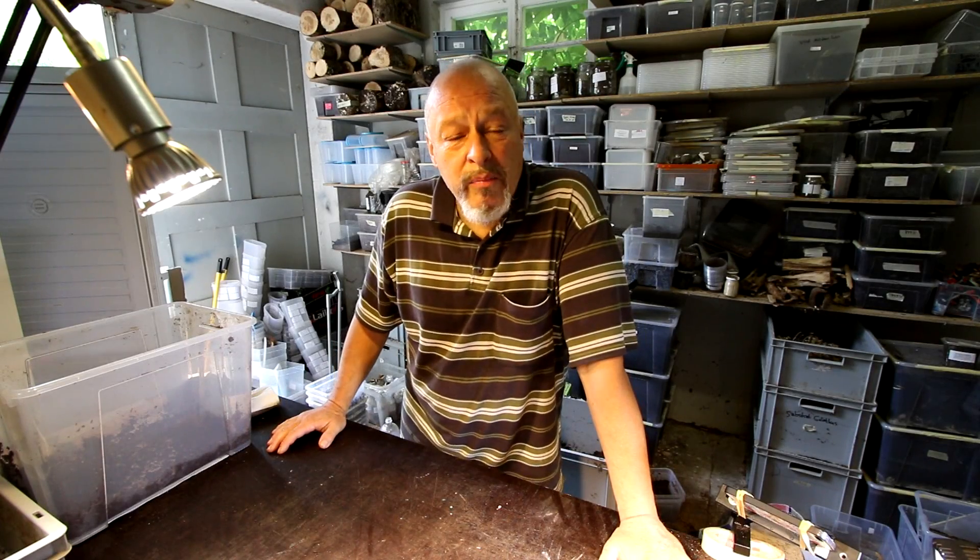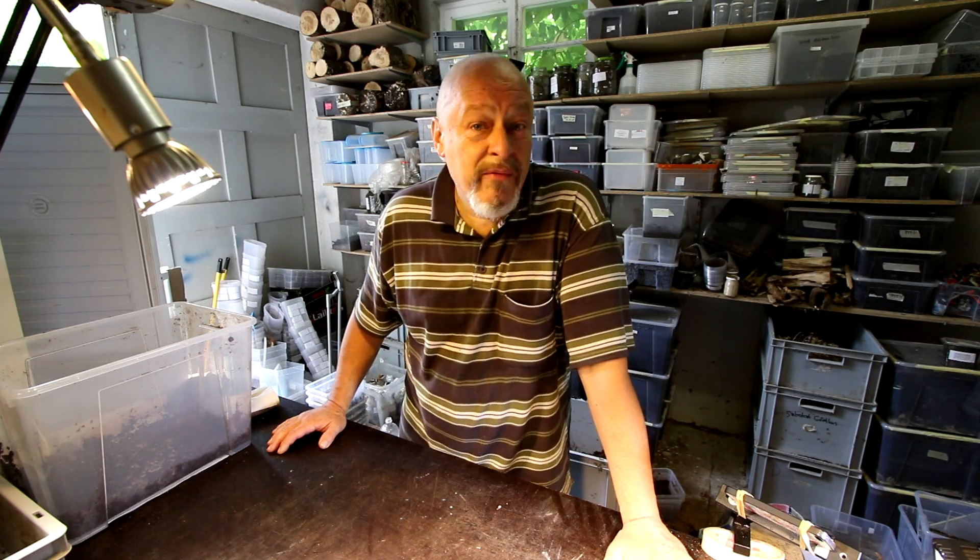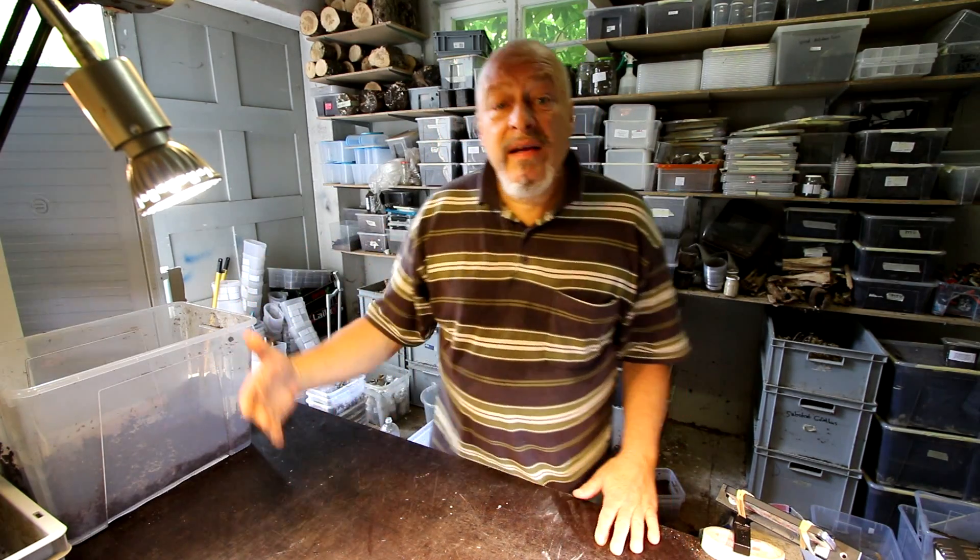Hi there, my name is Daniel Anbuehl. Today we will start the breeding process for Megasoma species, especially Megasoma elephas, step by step.